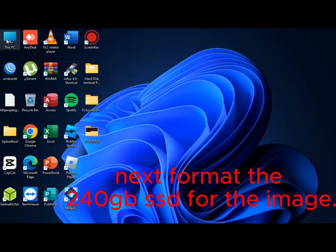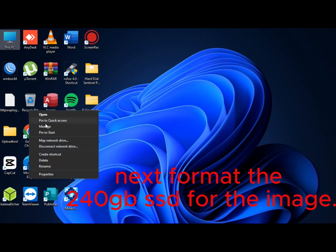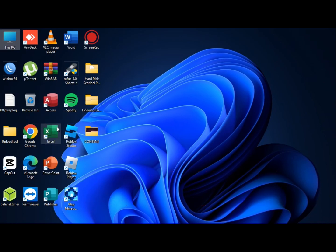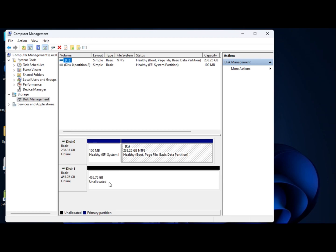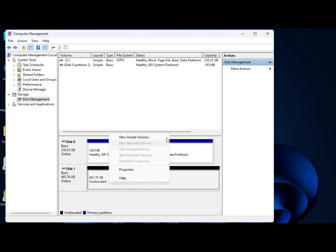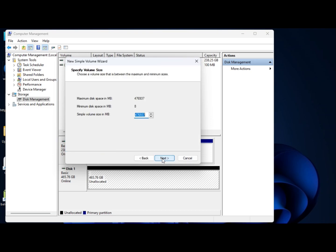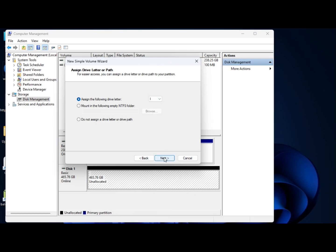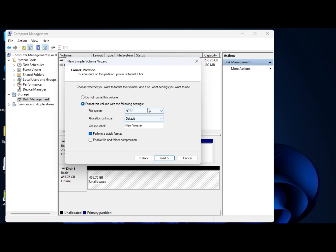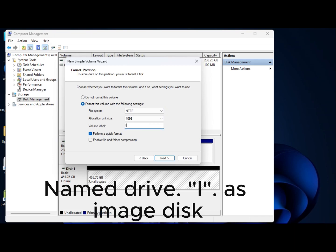Next, format the 240GB SSD for the image. Choose drive letter I as the image disk. Name the drive as Image Disk.